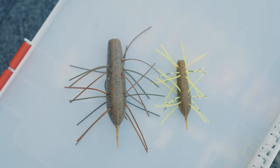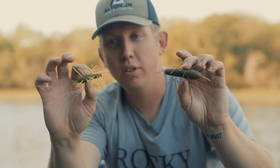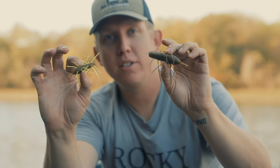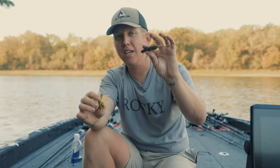This bait I'm holding in my hand right here is called the Emo Kamushi. It is made by G-Crack and while it looks wild, it's one of the most unique presentations to trigger strikes on tough days. To understand this bait, you got to know a little bit about the history of it. So this is the Emo Kamushi.